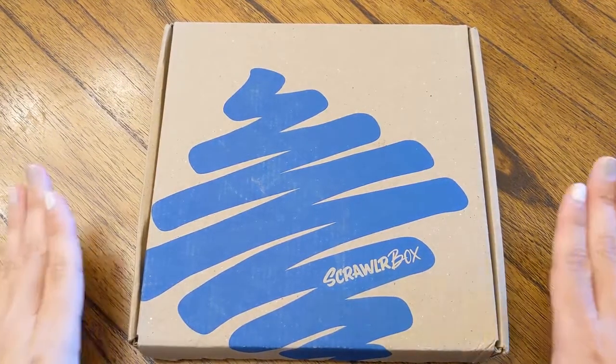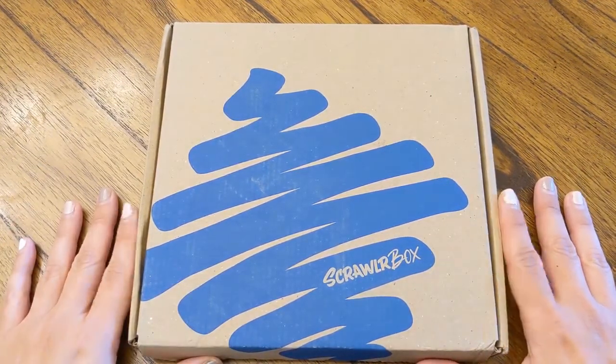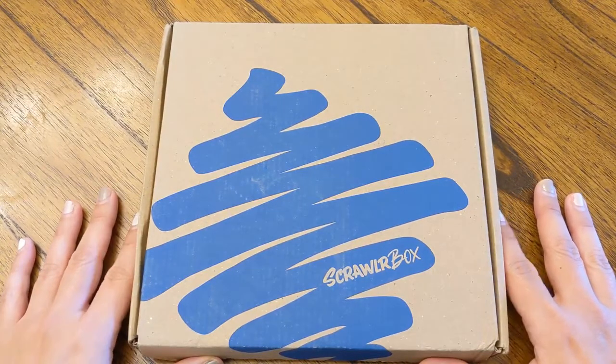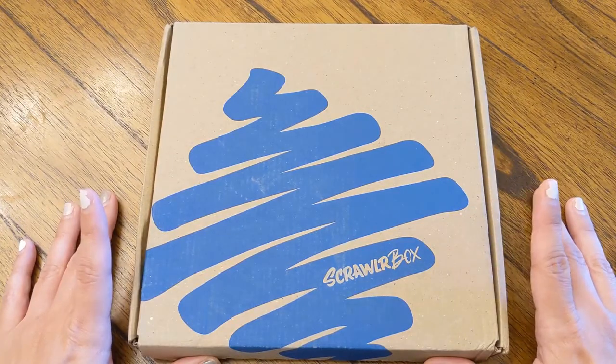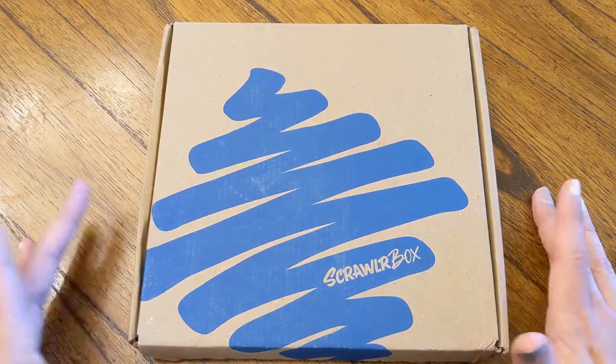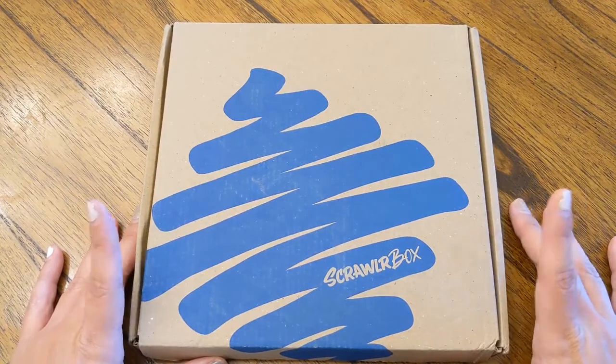Hi, YouTube. I thought I would come on and do a quick unboxing of my ScrawlrBox. This is an art subscription box out of the UK, and it's a monthly subscription. It's just kind of a surprise, and I really like it.